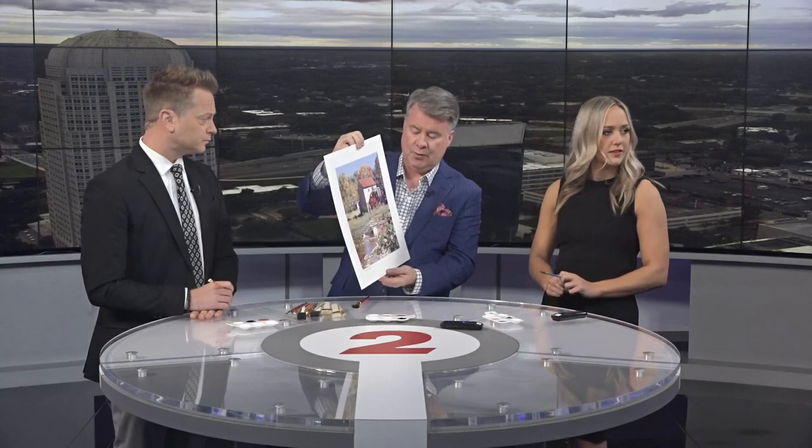They make it sound very easy. If you've ever tried it, it's not easy. Goodwill gave us a painting today — I had to rip this out of the frame. This was an actual painting, and you can see it right here.